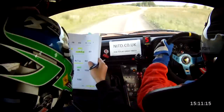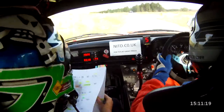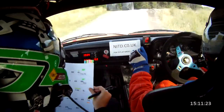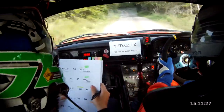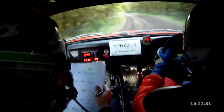Flat 6 left, 100. Right entry, chicane on the crest. Right entry, chicane on the crest, 100. 4 left long and tightens. 4 left long and tightens, 80. Tightens now, 80.